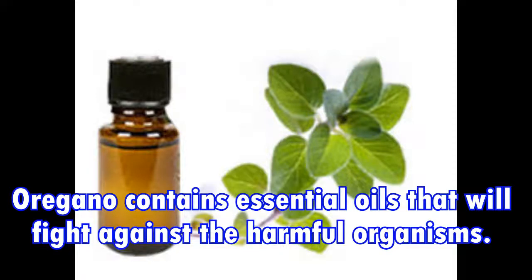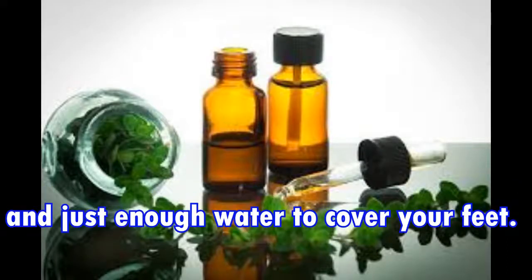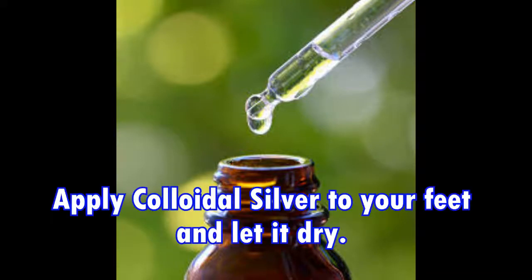Four: Oregano oil. Oregano contains essential oils that will fight against harmful organisms. Make a mixture with 4 ounces of oregano leaves and just enough water to cover your feet, then soak your feet two or three times during the day.